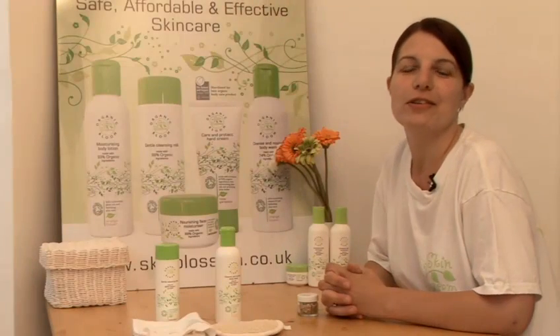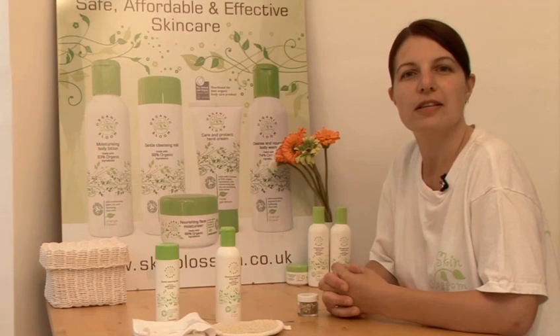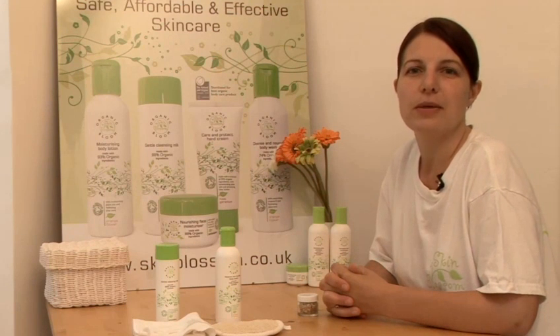I'm going to show you how to exfoliate. It's important to exfoliate your skin because it gets rid of the dull skin and it helps nutrients to better reach cells. But to be kind to skin, I only recommend doing it once a week.